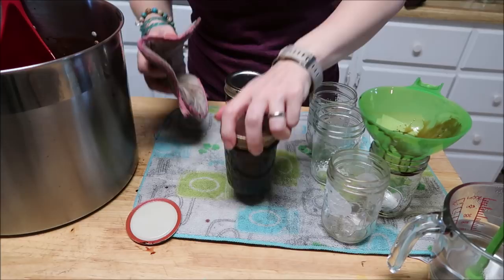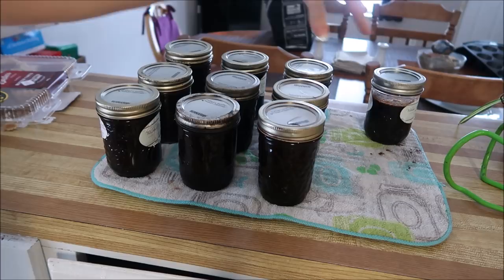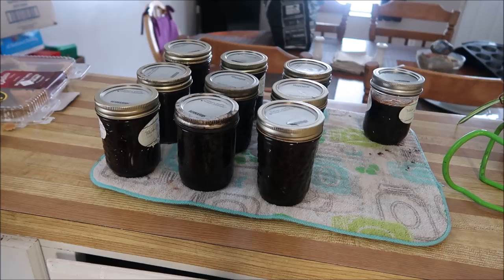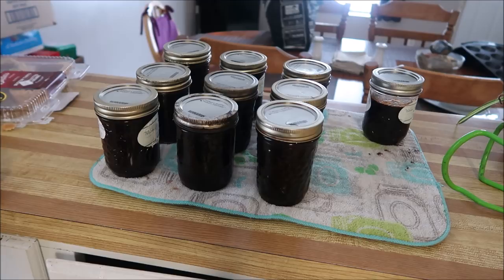Into the water bath canner for 20 minutes, and here we go — we got nine half-pints of chocolate sauce to go down on the shelf, and one jar to go in the fridge once it cools down. This is classified as rebel canning. I'll put the small version of the recipe below so you can just make it and pop it in the fridge if you prefer. I just like having it on my shelf. Talk to you guys soon, bye!